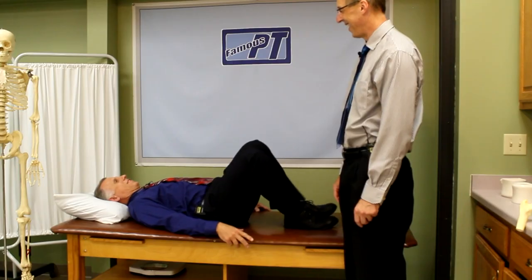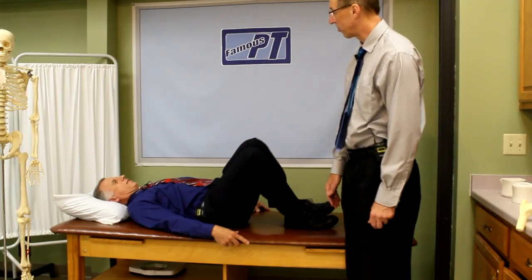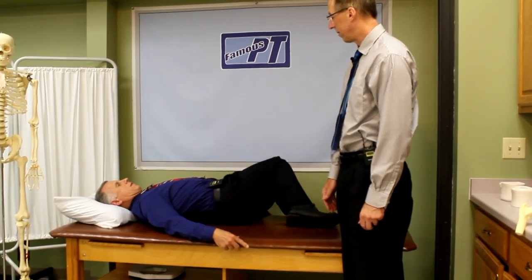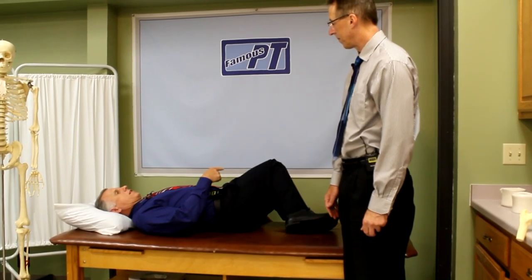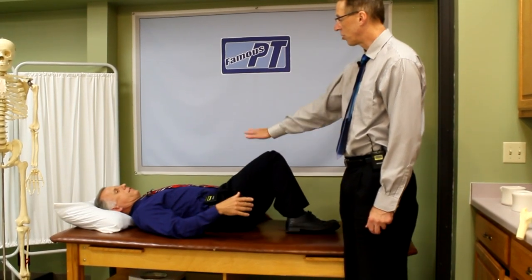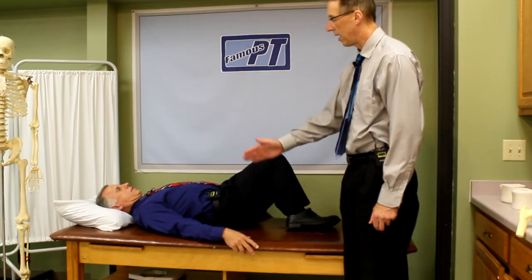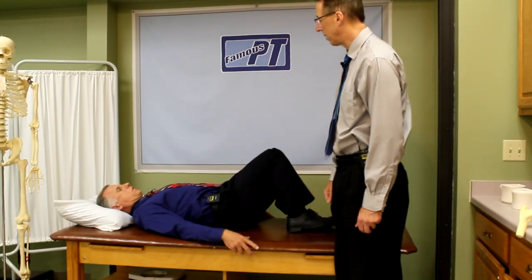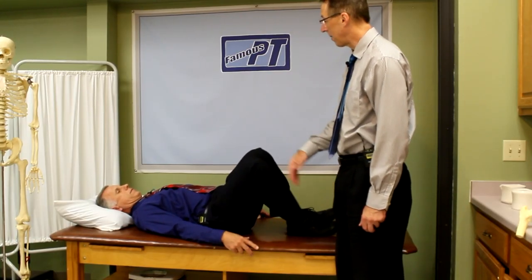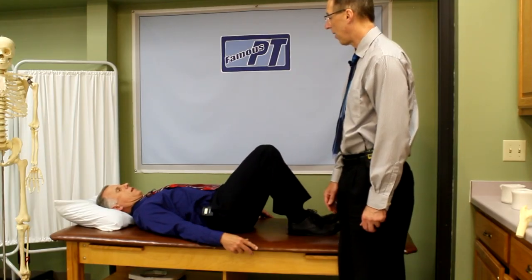Then you can push it to the point where you give a little stretch at the end. We're just going to work in the pain-free range, stay on the pain-free side. Eventually maybe you can work more into the pain. You can do this for five minutes if you want, and more than once a day.